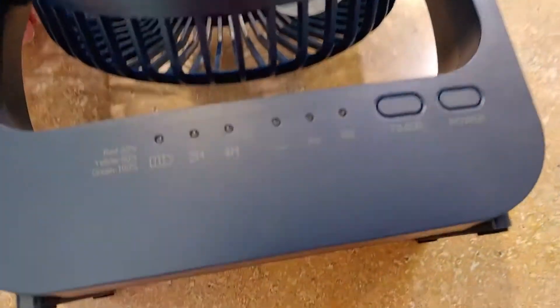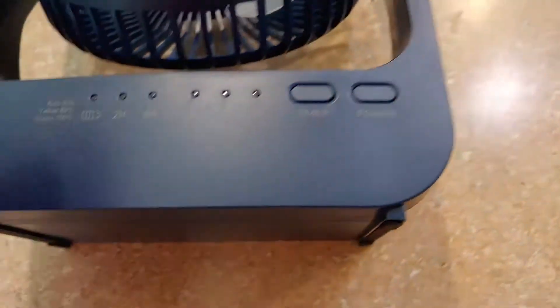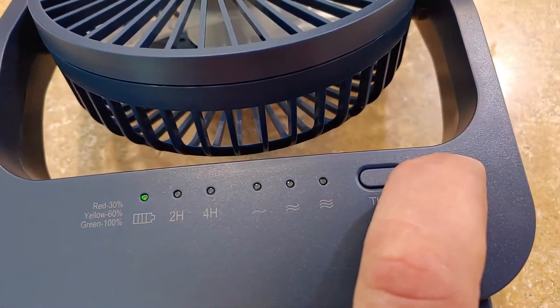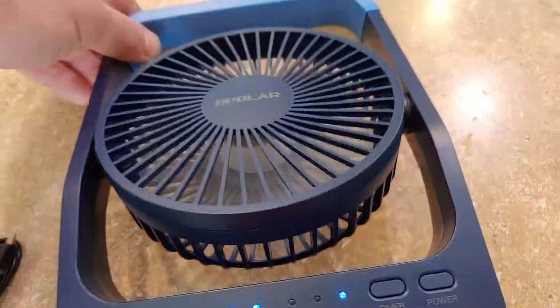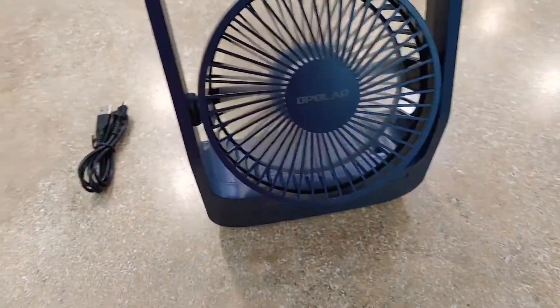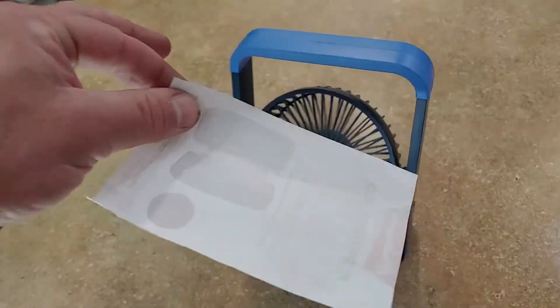I'm going to flip this over and show you real quick. Here are all your settings — you've got a timer setting and your power button. Press and hold it to get it going, then press your level. I've got it on the high setting here. It works pretty well — you can kind of see these papers moving.